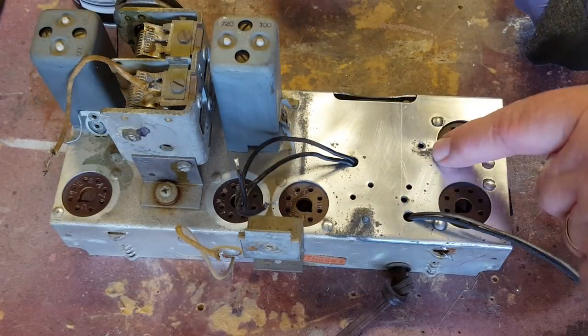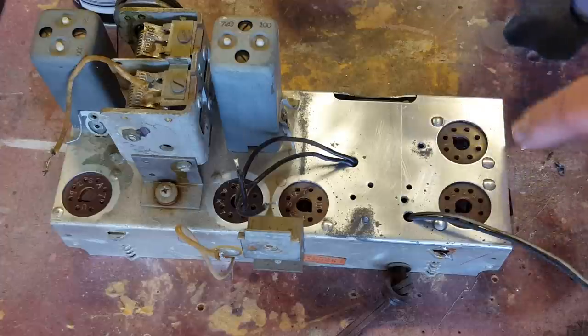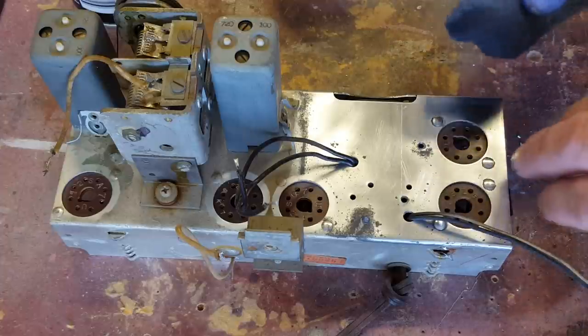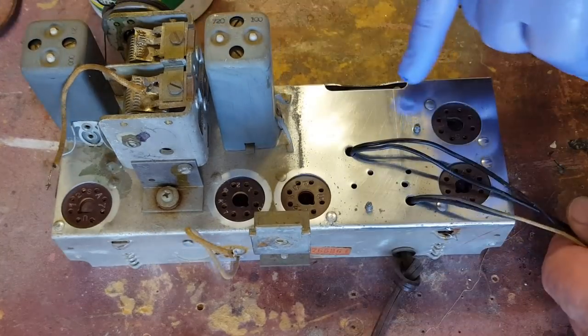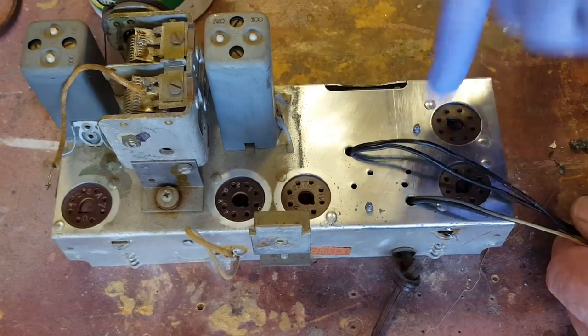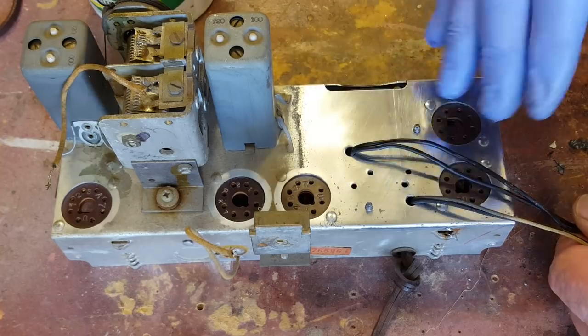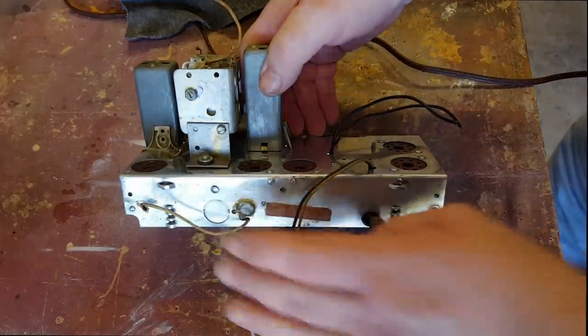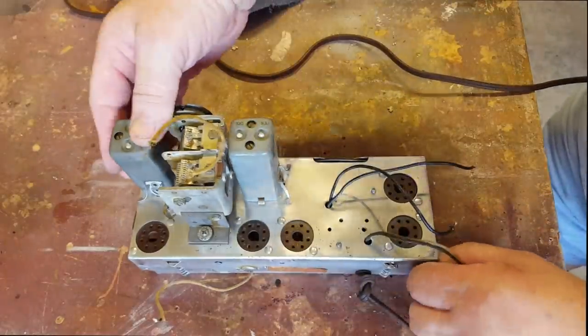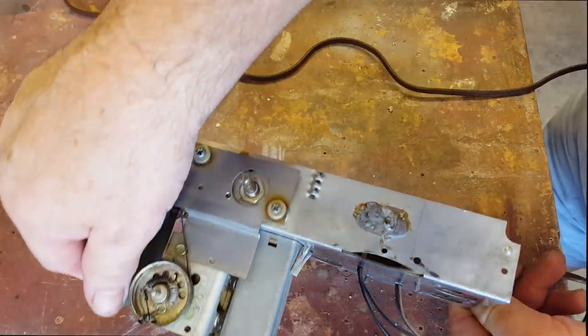Those two screws hold the output transformer, so I've let one go, cleaned around it, put it back, and done the other one. I've cleaned around the two screws and it's coming up okay. I've cleaned it up and that's about as good as I want to go. It's not perfect, but it's pretty good.